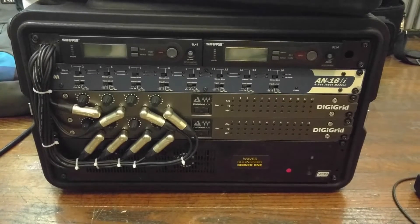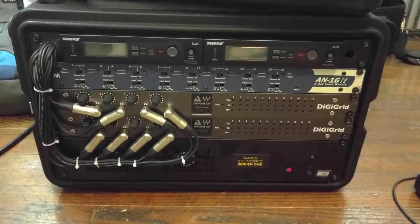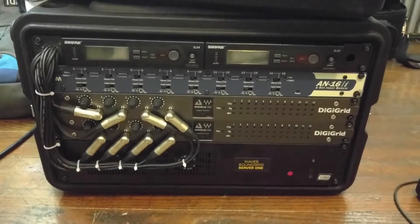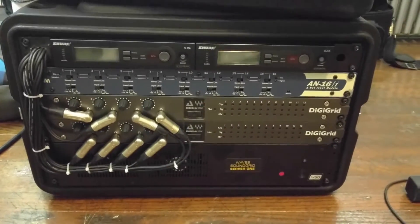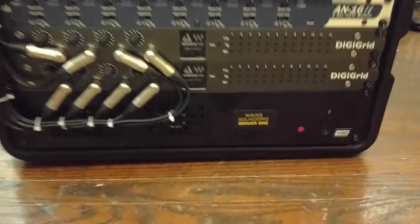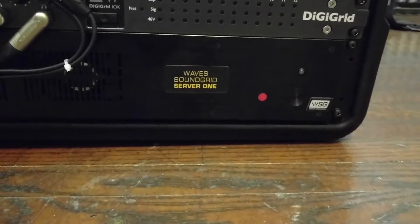Something I've looked for in a lot of videos online but can't find is videos about the Waves SoundGrid server. This is my stage box, and as you can see at the bottom, over there is the Waves SoundGrid server.